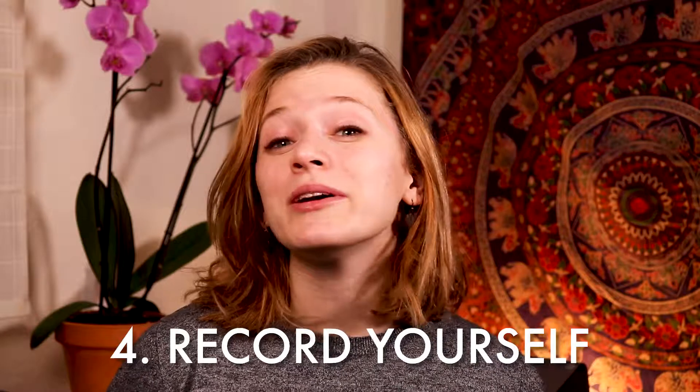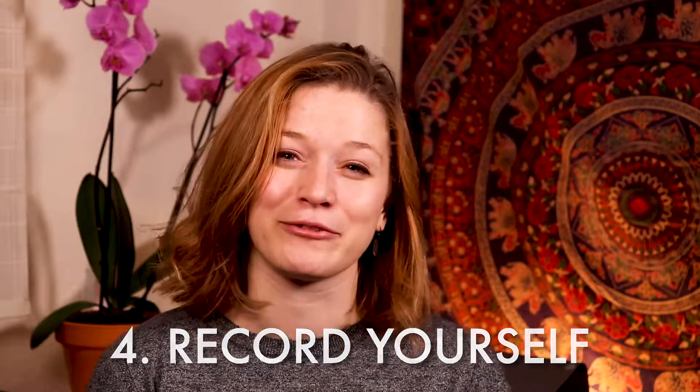Tip number four: record yourself. This tip is so helpful for any musician. Every musician everywhere can benefit from recording a practice routine or performance and listening back to it. There are a lot of things you might not be hearing while you're playing your instrument or singing that you will hear in the recording. Keep in mind though, that you are almost always your own worst critic. So you will hear every single tiny flaw in your sound and it might be really, really depressing — but it's okay.